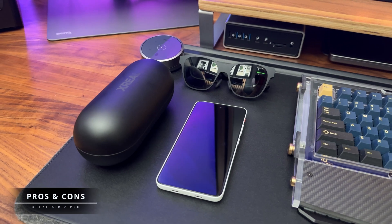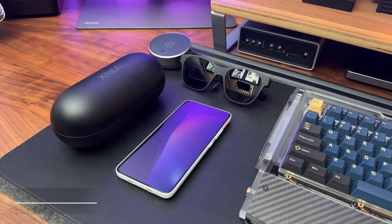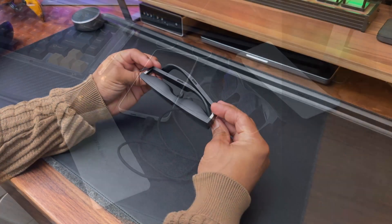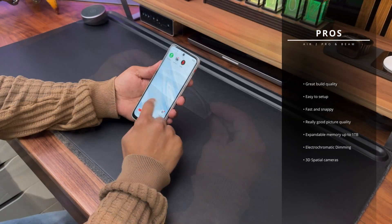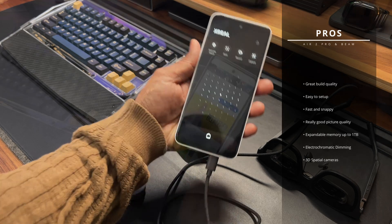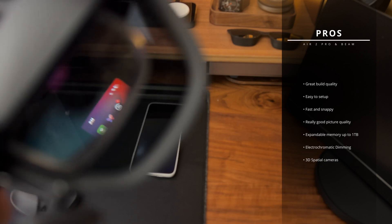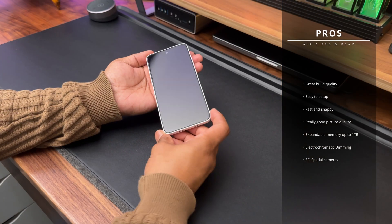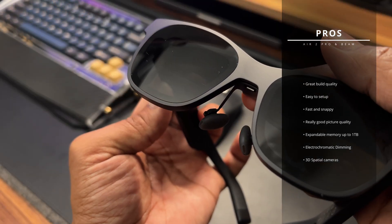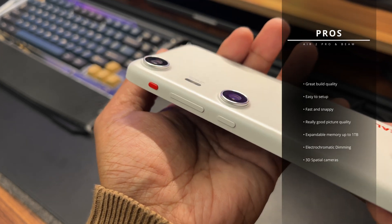Here is a quick pros and cons list based on my experience using the Xreal Air 2 Pro and the Beam Pro for the past several weeks. Starting with the pros: both devices have great build quality; it's extremely easy to set up; the system is generally fast and snappy; the picture quality is really good; it has expandable memory up to 1TB for the Beam Pro; the electrochromatic dimming is a really cool feature; and the 3D spatial cameras are awesome.